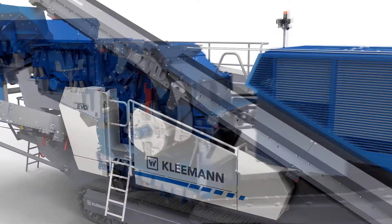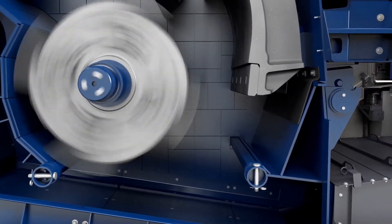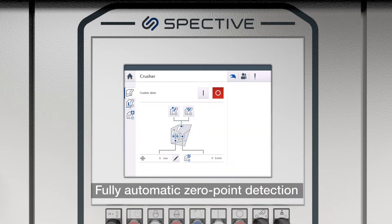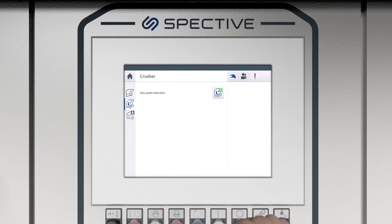Now let's talk about some of the details. Kleeman offer a two apron design: an upper apron which is fully hydraulic adjustable, and a lower apron which is also fully hydraulic adjustable but can also be adjusted through an automation process from the control panel.